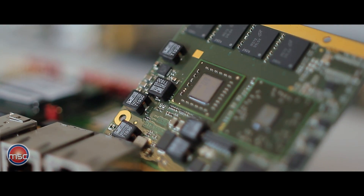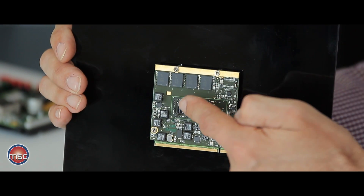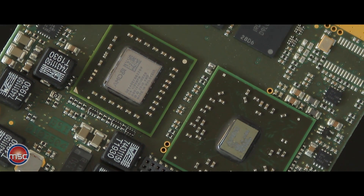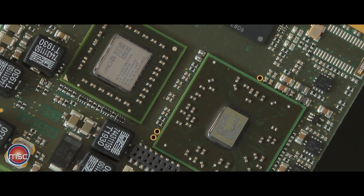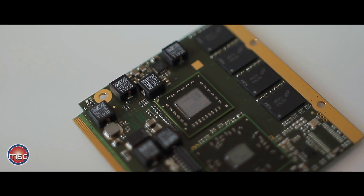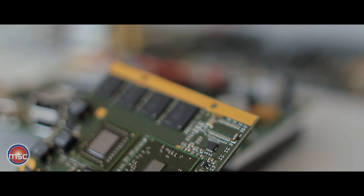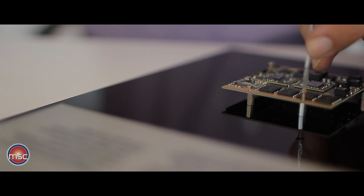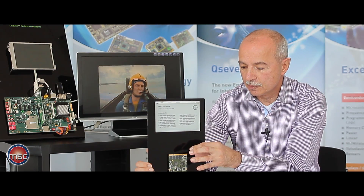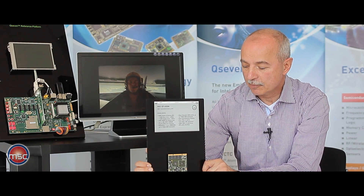Here is an example of this module. Q7 is square, seven by seven centimeters — very compact. It combines the processor on the left-hand side and the A50M I/O controller hub on the right-hand side. Next to these two chips there is a number of DRAM chips. The module can provide up to four gigabytes of DRAM soldered on the module; the other side of the module also contains some more memory chips.